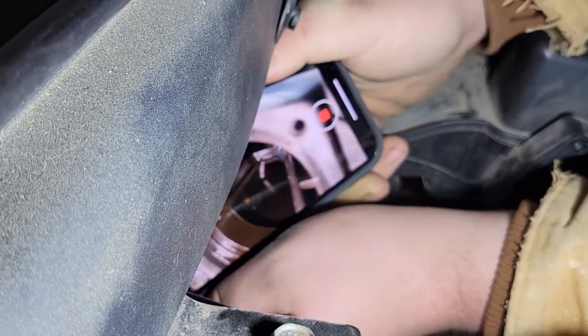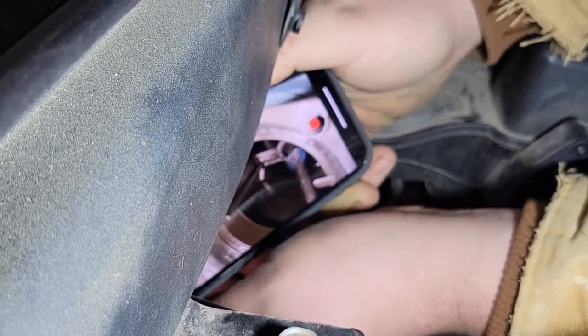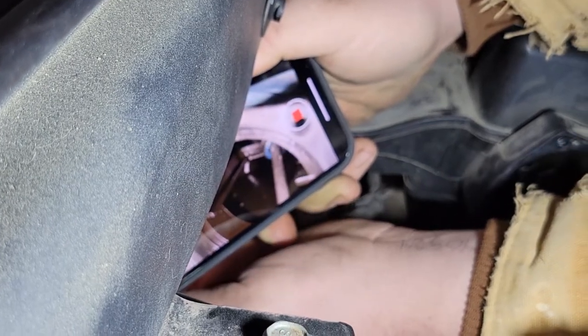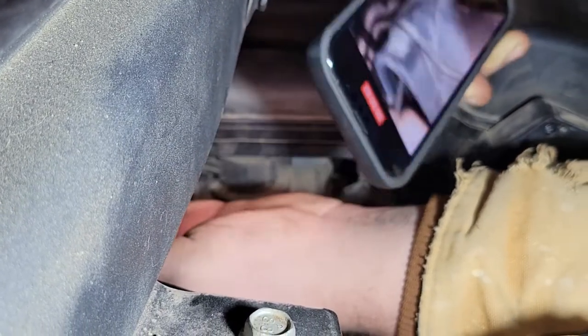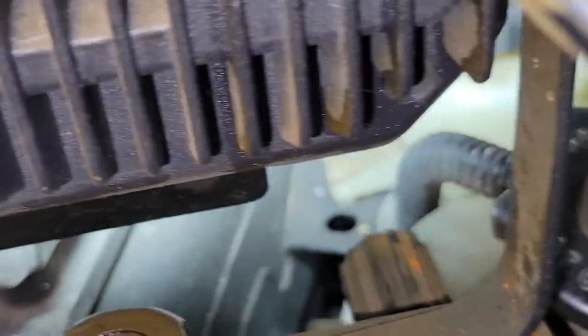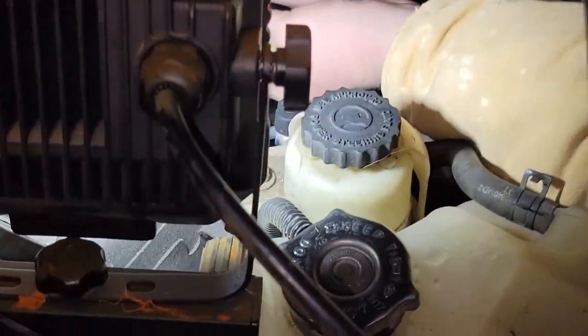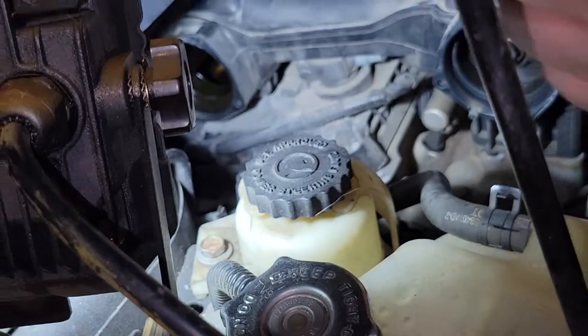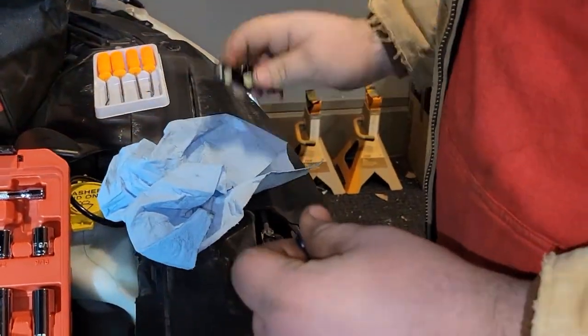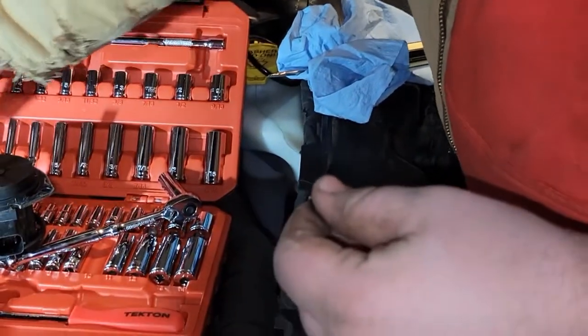We lost a little o-ring that's on the very tip of that thing, and we're doing a good job of retrieving it using the camera to fish it out of there. Almost forgot that was in there.